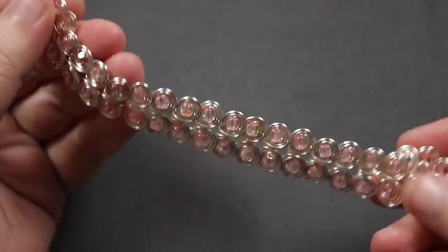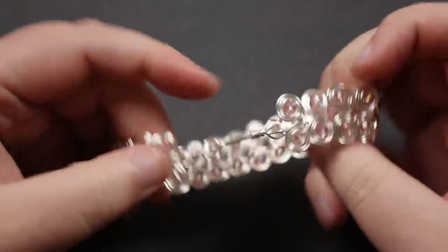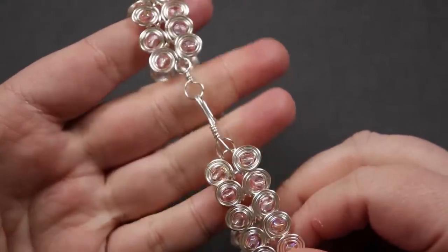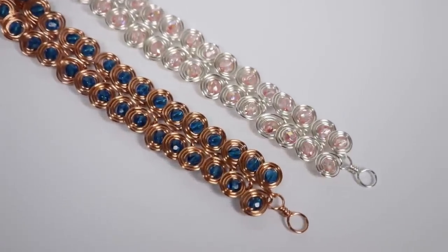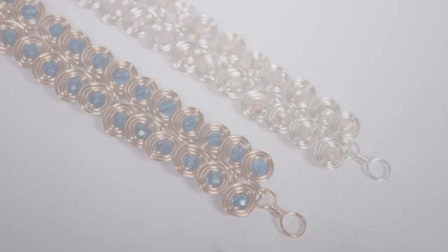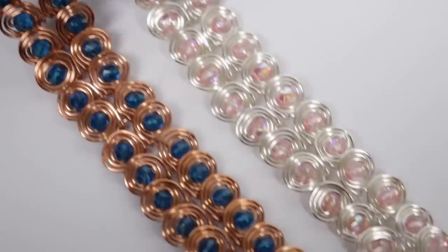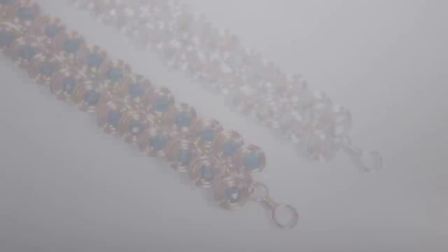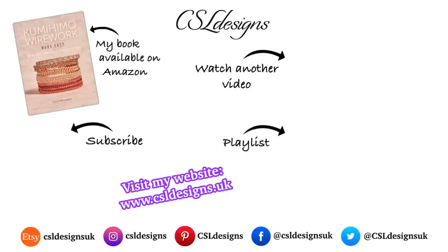There we go — you now have your loop attached, and you have your bracelet with a functioning clasp that's nicely incorporated and blends in using the same technique. That's how you make this beaded version of the Egyptian coil bracelet — it adds a lot of interest and colour to your piece. I really hope you enjoyed this tutorial. I do have other Egyptian-inspired jewelry tutorials on my channel, so check those out. Thank you so much for watching, and I'll see you in the next one.